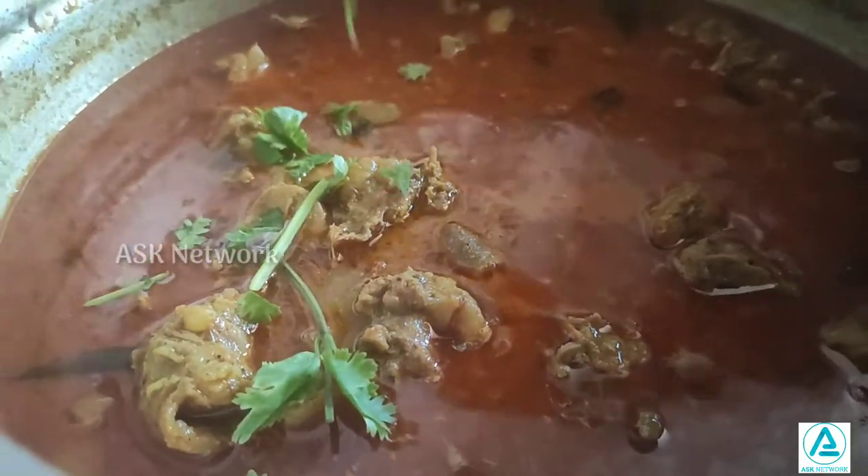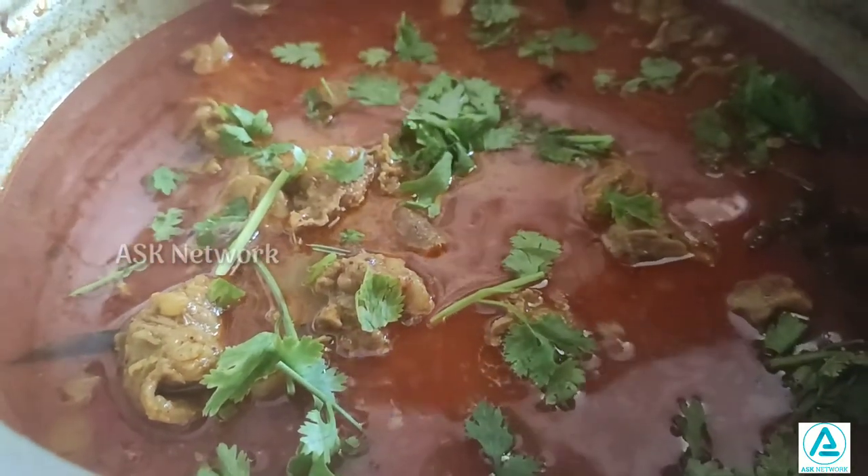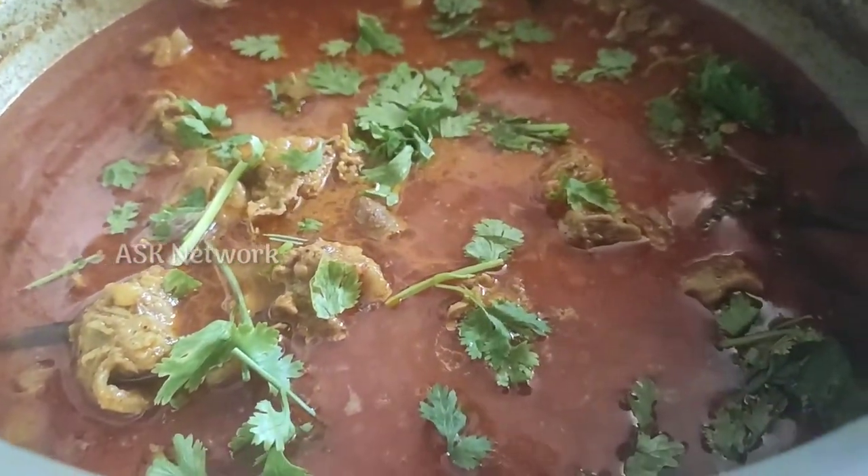I'm going to have a lot of water for this. Thank you.